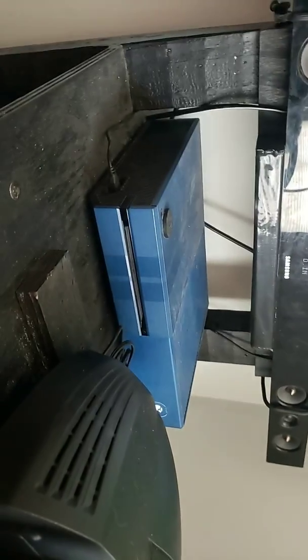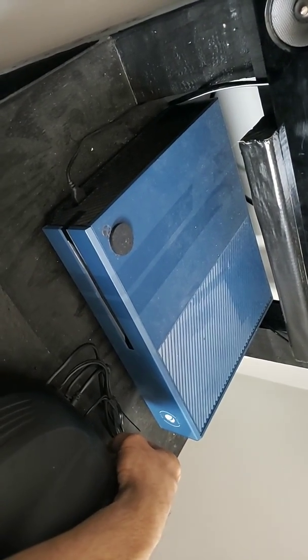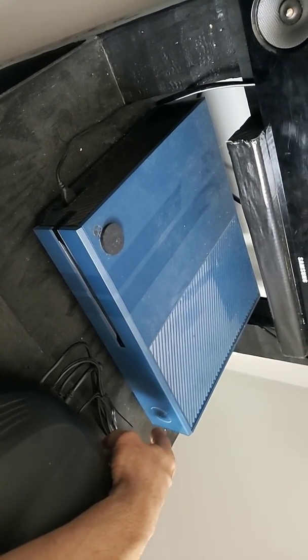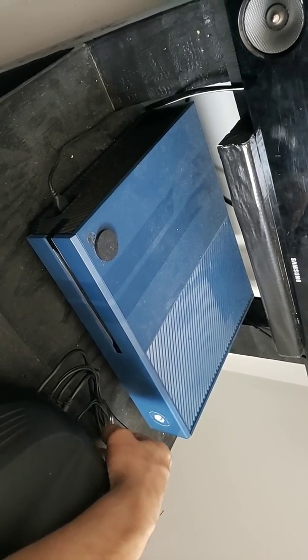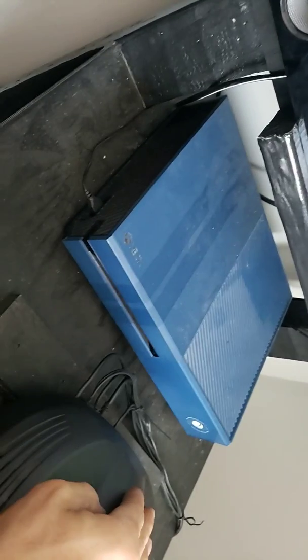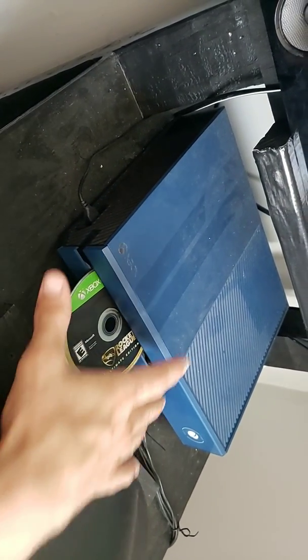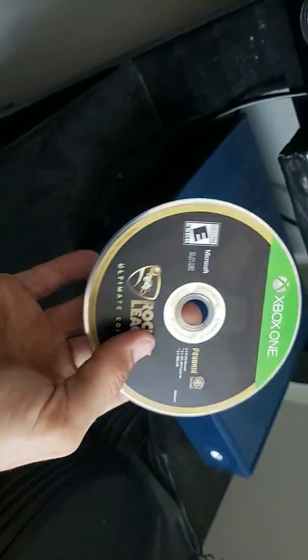I have the Forza Edition Xbox. It actually sounds like a car when you turn it on and off — when you turn it on it sounds like a car starting up, and when you turn it off it sounds like a car driving away. When you change discs it sounds like changing wheels.